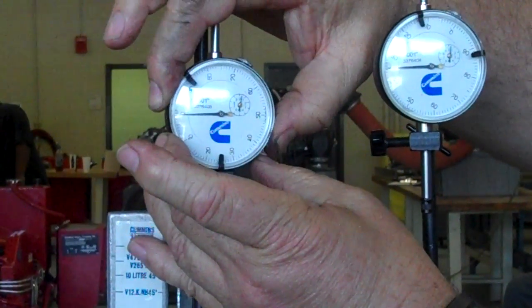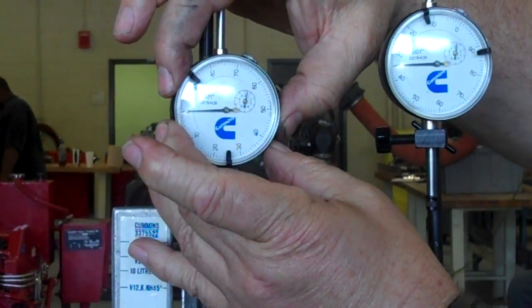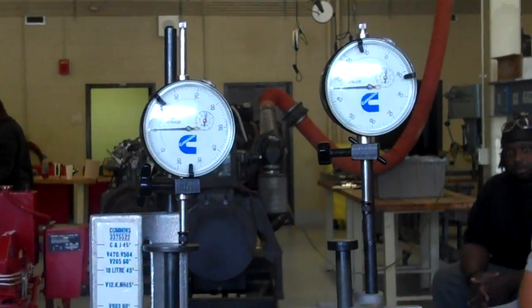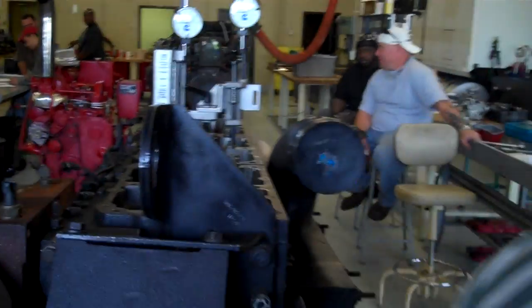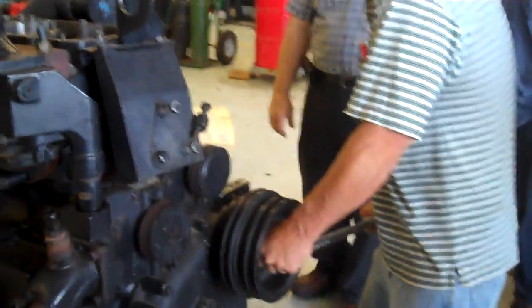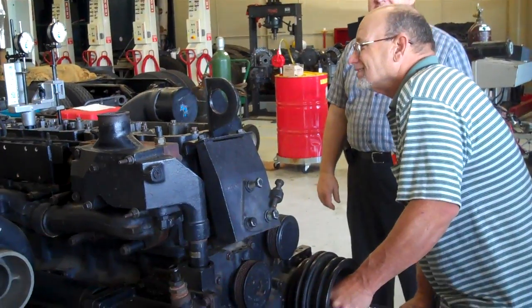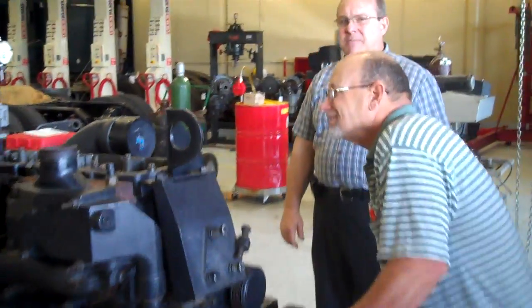We're going to set it at zero — this is slightly past zero. Now we're going to determine the full stroke of the fuel push tube by rotating the crankshaft 90 degrees past top dead center.